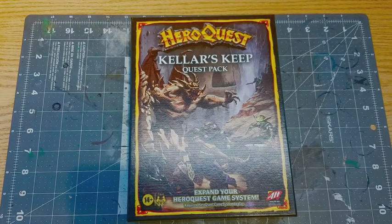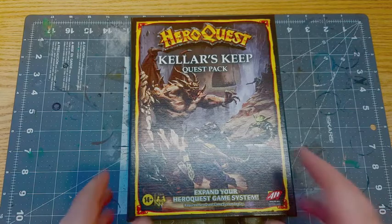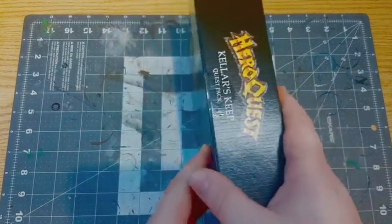We did the base game, which is now in retail, and we're going to move on to the expansions. These are almost exact replicas of the original expansions — the only things they really changed were maybe some artwork and the miniatures. Otherwise the entire quests are the same, so if you own Keller's Keep from the original HeroQuest, it should work in this version.